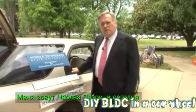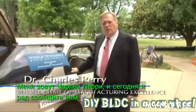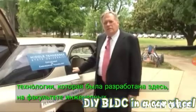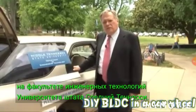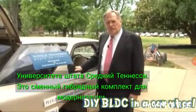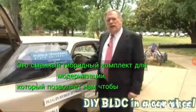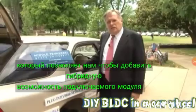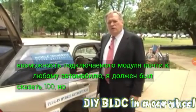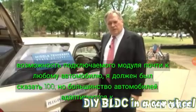My name is Charles Perry. It's my pleasure today to inform you of this technology that has been developed here at the Engineering Technology Department of Middle Tennessee State University. This is a plug-in hybrid retrofit kit that enables us to add plug-in hybrid capability to almost any car. I hesitate to say 100%, but most cars are adaptable to this technology.